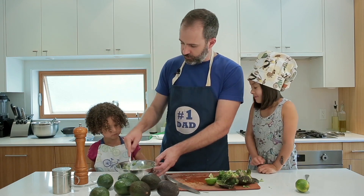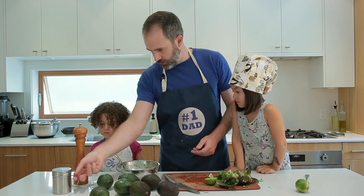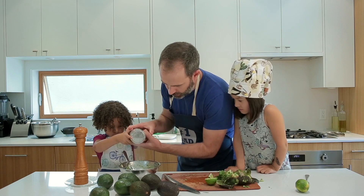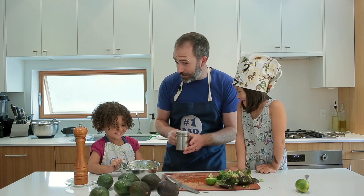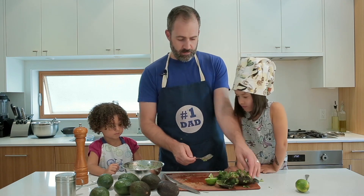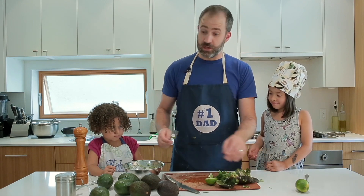Now this salt shaker that we have really comes out quickly, so we're going to do it together. One, two, three, shake — whoa my gosh, that was a lot. It's going to be salty. A little bit of salt is good, but too much salt is not so good unless you're in the ocean.